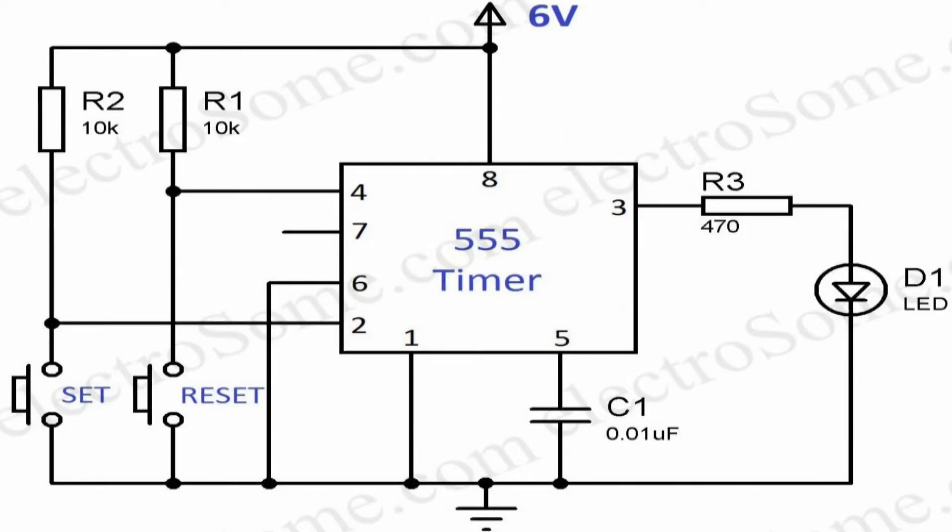You can see that the output pin is connected to an LED in series with a current limiting resistor. Two switches are provided to set or reset the status of the output.